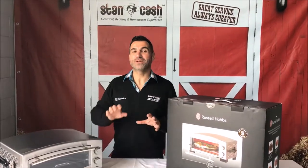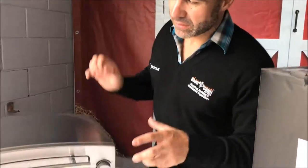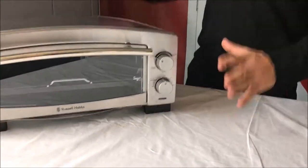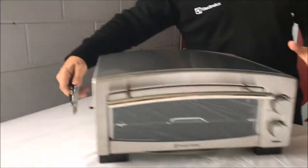Hi, Mark here from Stan Cash, here to talk to you about one of my favourite products, which is the Russell Hobbs Pizza Snack Maker. It is a deleted line, so you do have to get in quick to get it. The reason it's one of my favourite products is because it fits really nicely onto the bench and it makes pizzas literally within five minutes.